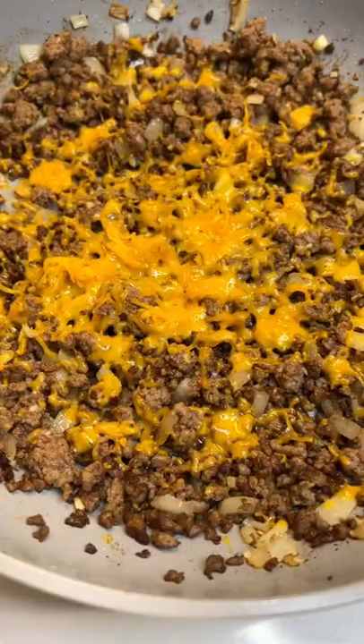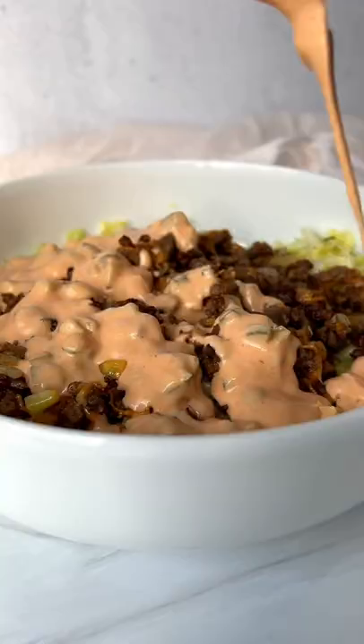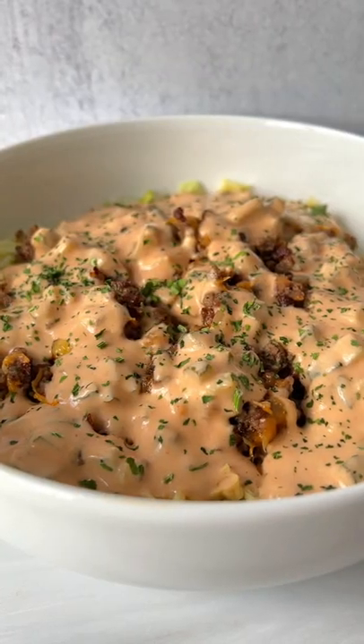Add in the cheese, take it off the heat, top it off on top of your salad with your mac sauce. Enjoy and follow for more!